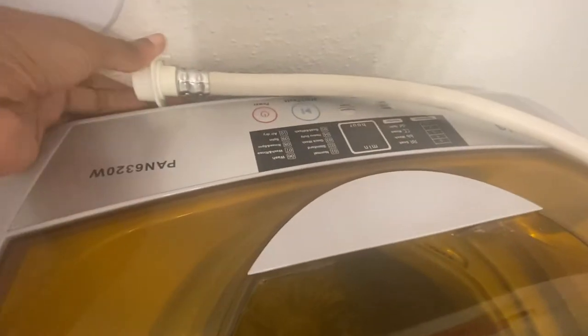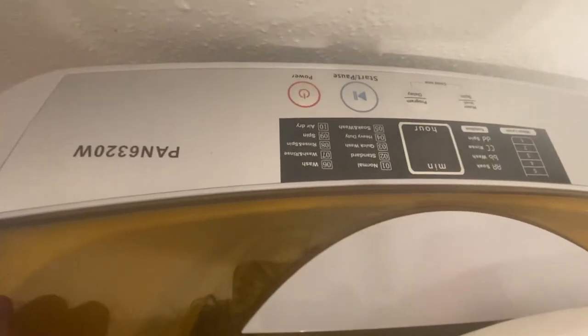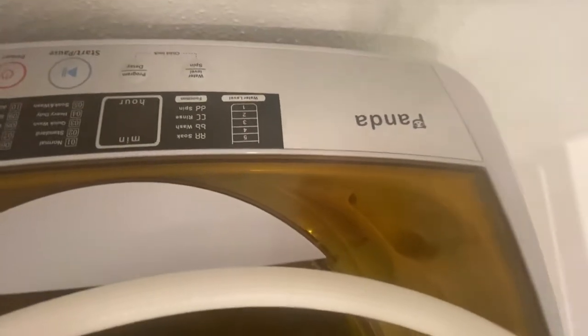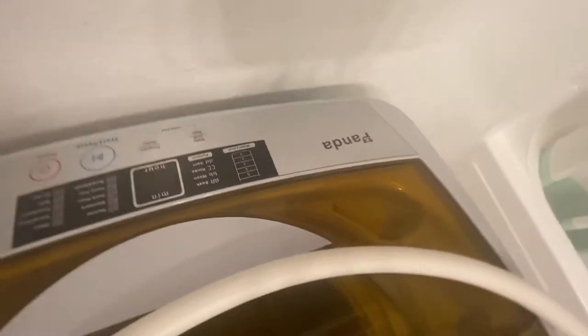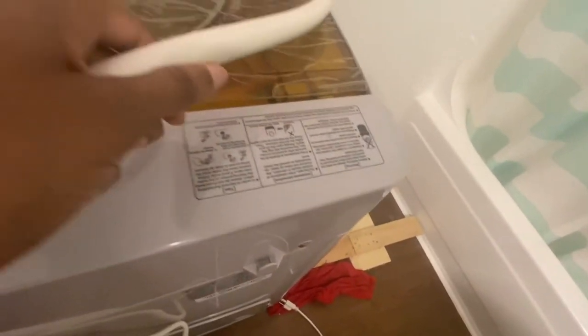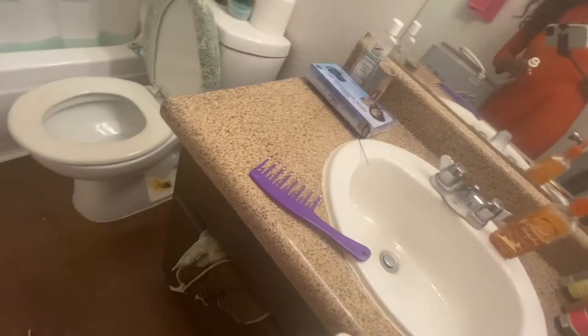You have your start button, your pause button, and your power button, as well as at least eight mode options on how to wash your clothes. The brand is Panda, and it costs right about $230. I got this from Amazon, but you can check with different retailers as well. You have your power cord that goes into the wall, and this other connector goes into your sink outlet.